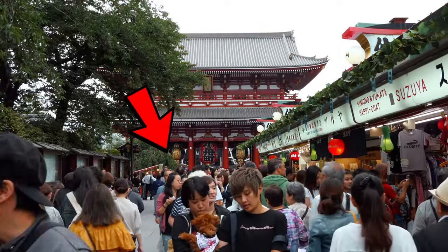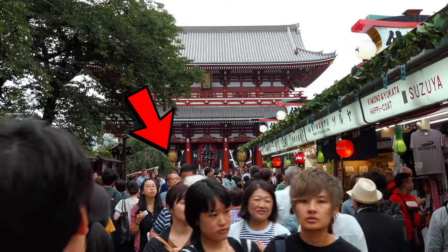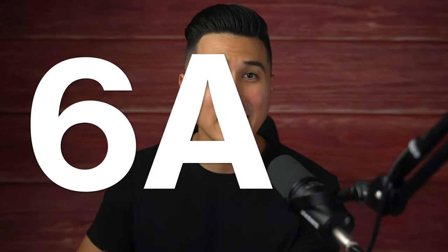This location is one of the most famous spots here in Tokyo and it gets super, super busy. So to avoid the crowds but still get some good light, we organized to start the shoot at 6am.